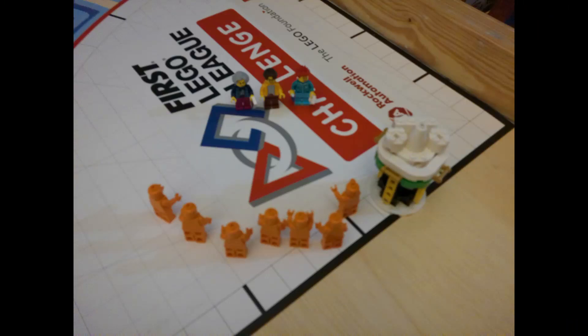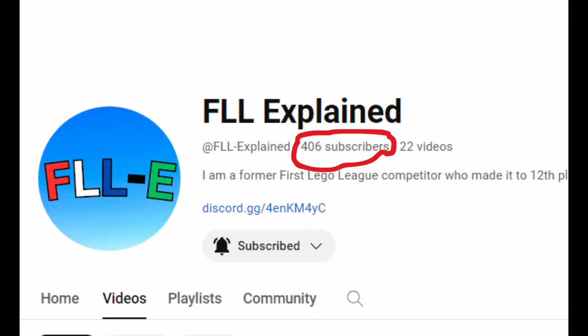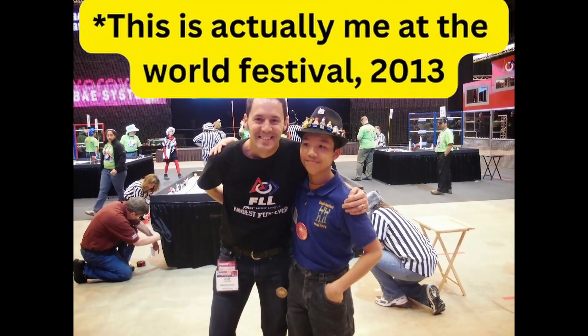I hope you enjoyed the video, and thank you for watching. Please feel free to subscribe to the channel — we just passed 400, so thank you all for that. Leave a comment down below, like the video, share it with your friends, and check me out on Fiverr as well. Thank you, and bye.